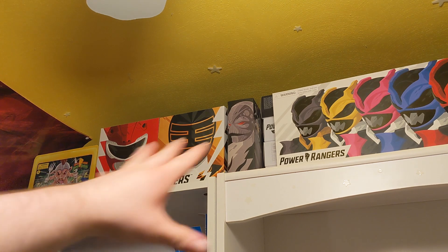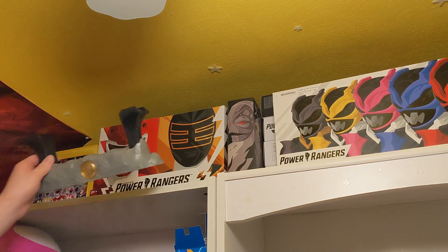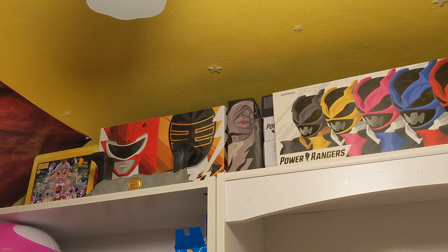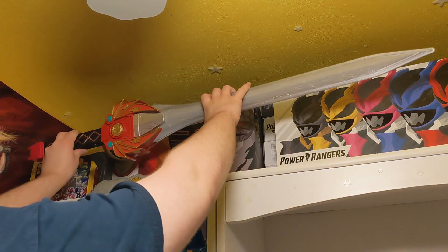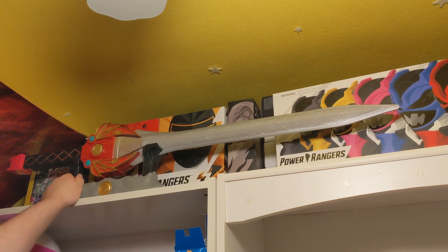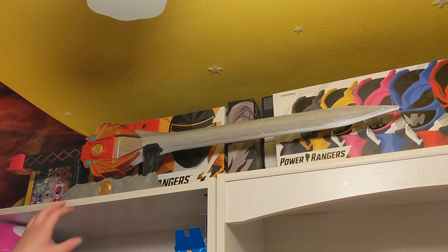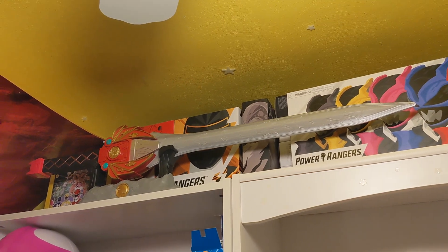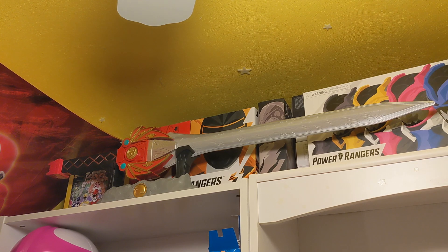So up here it's kind of above where I do my typical reviews and everything, but the stand will fit up there. I think I measured this correctly. If we grab the sword itself and step on this little stepping stool, we're going to see how this is going to work. We just slide it in there — thank God it works. Look at that, that is sweet. So there is the Power Sword chilling up there in front of some of the more exclusive Lightning Collection boxes.